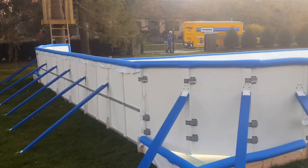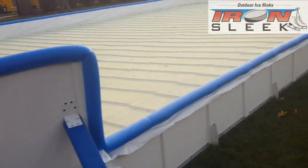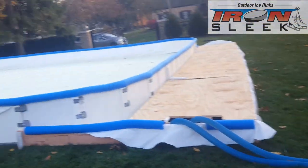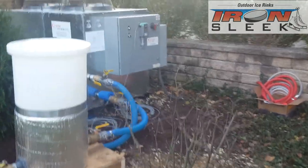How does a refrigerated rink work? It's pretty simple. You build a watertight containment and then within the containment you place ice rink mats. The ice rink mats are connected to two tubes which supply and return glycol to and from a chiller that brings the temperature down below the freezing point of water.